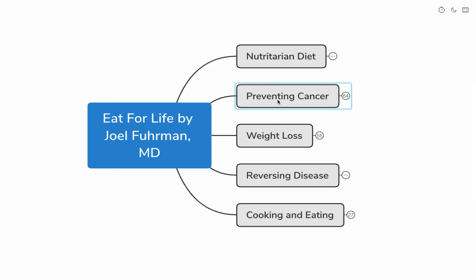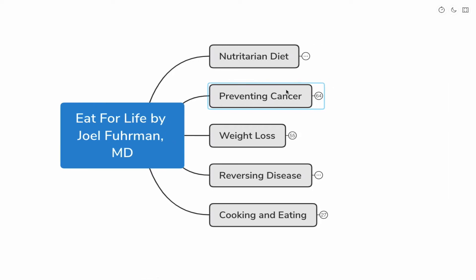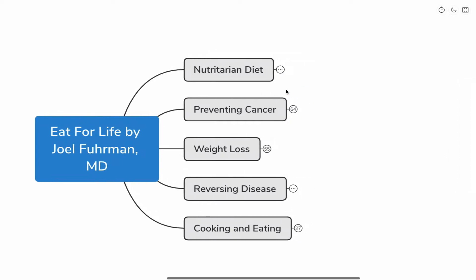So I highly recommend buying the book — it's also good to support authors. We'll be breaking this book down by these categories: the nutritarian diet, which is basically what the diet of Dr. Joel Fuhrman is called; ideas in preventing cancer and how the nutritarian diet helps that; weight loss; reversing disease; and ideas of cooking and eating.